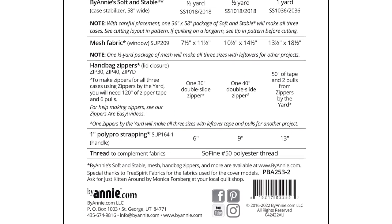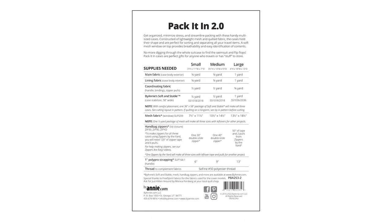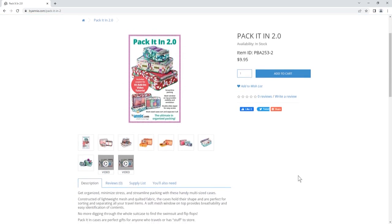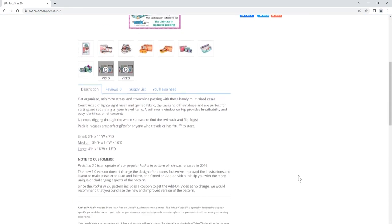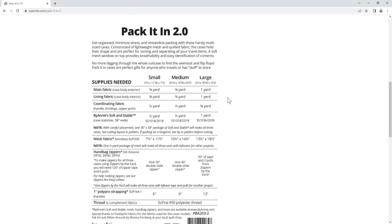You will find a full list of supplies on the back cover of the Pack It In 2.0 pattern. If you don't yet have the pattern, you can also find the list on the Pack It In 2.0 product page at ByAnnie.com. Just click on the Supply List tab.